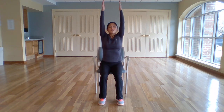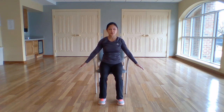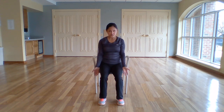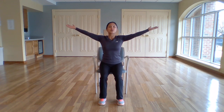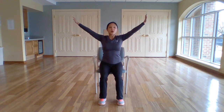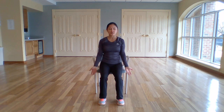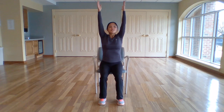Starting with the arm circles, palms up to the ceiling. Take a nice inhale as you raise the arms up overhead. Exhale, palms away, and lower down. And again, deep breath in, palms reaching up towards the ceiling. Inhale, exhale, palms down. And one more — inhale, palms up. Exhale, palms down.